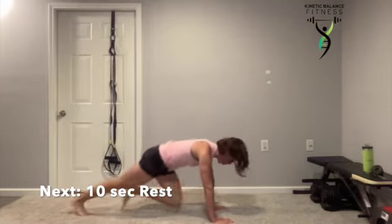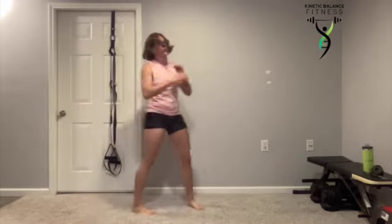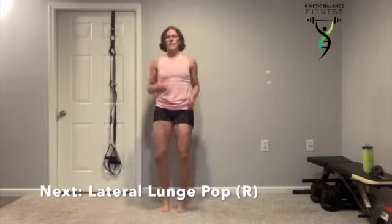Work and squeeze. Remember, you can use the incline and you can take the jump out — that dynamic movement all together.